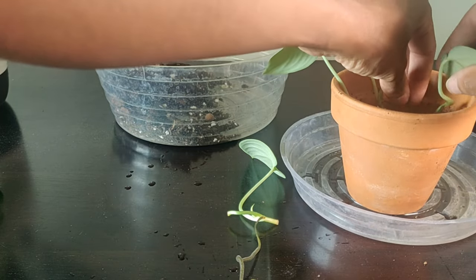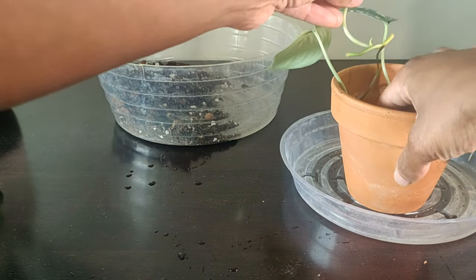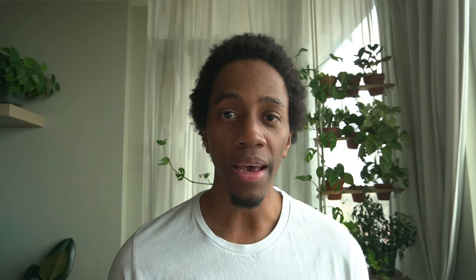I've potted these up with my personal mix of potting soil and amendments to add drainage — potting soil and perlite is also a great option. Have you been propagating your Scindapsus Pictus like a pothos? After seeing this experiment, will you change your strategy? Let me know.